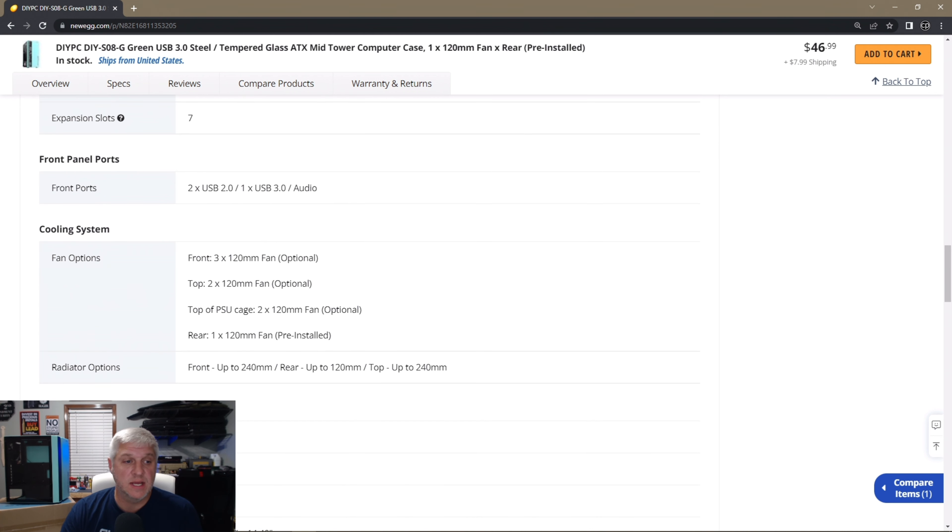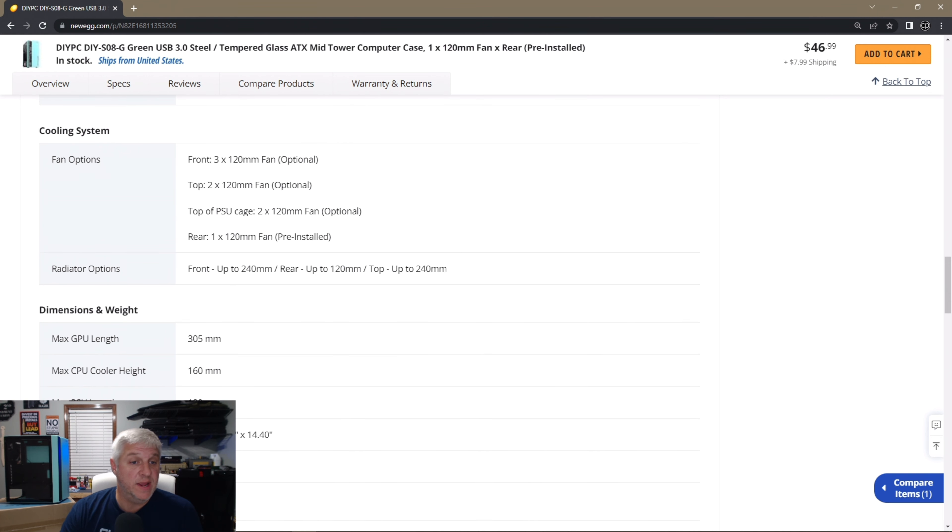It does have a USB 3 port, audio ports, and USB 2 ports up on top. There's a look at the inside and a view of the back. In the package you get a little pamphlet, a case speaker, some screws, and the case in a box. Let's scroll down and look at the specs.